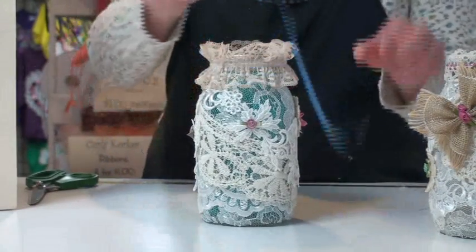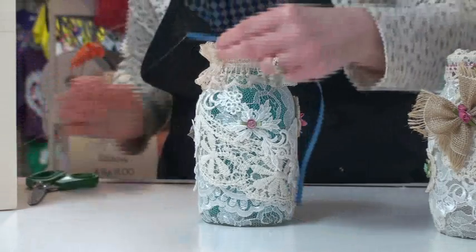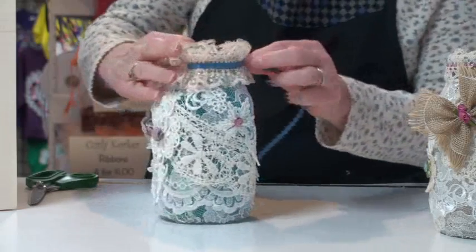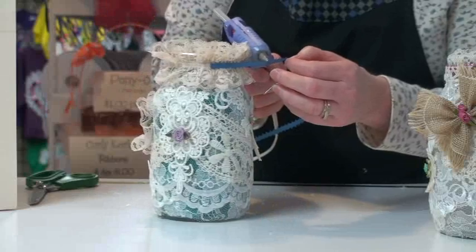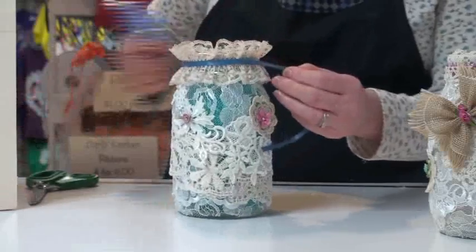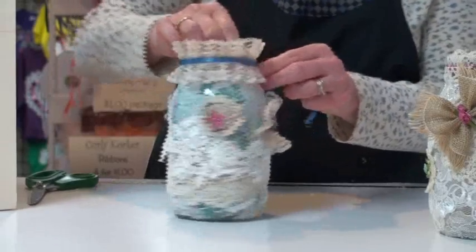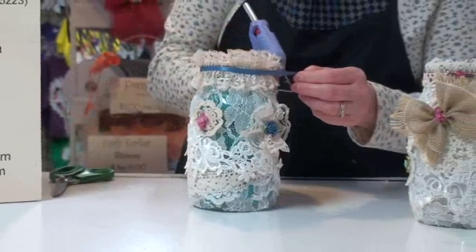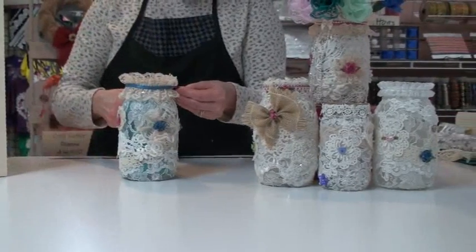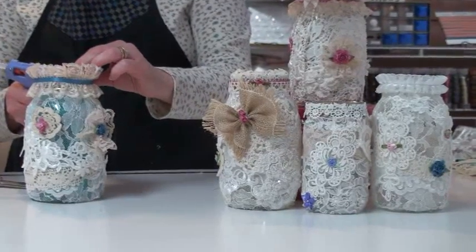I'm going to glue a piece of 316 Feather Edge Ribbon, number 8071, right in the middle to cover up the section where the ruffles are and bring it around. Every couple of inches make sure you put a little bit of glue so it stays right where you want it. These are very beautiful, and every single time you make it, even if you're using the same laces and trims, you don't have to follow the same pattern — every single one can be a little bit different, and it gives you a really nice Victorian lacy feel.